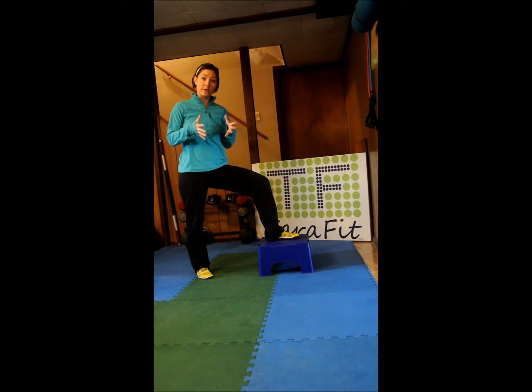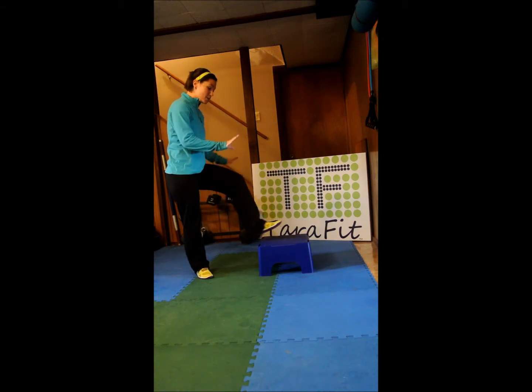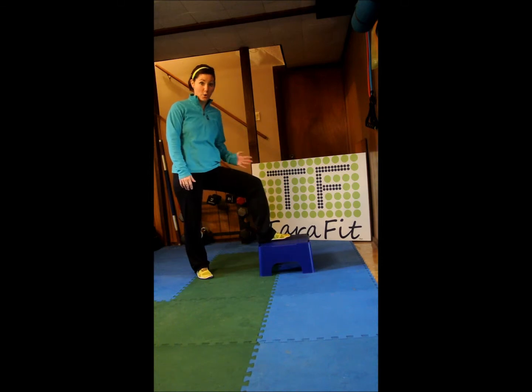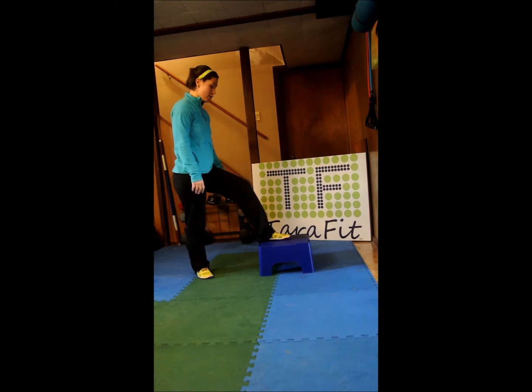You don't have to do them all at one time if you need to take longer breaks between, or if you want to split it up into 50 and 50 at two different times of the day, that's fine too. I have a bench here that I am working with. A staircase step would work well, a yoga block would be fine. You can do it on the floor as well — you don't have to use a bench at all, though it does make it harder.